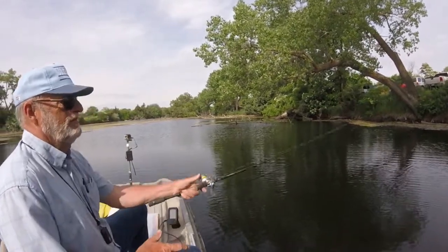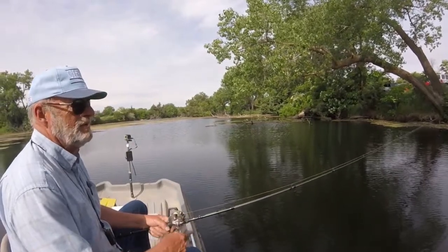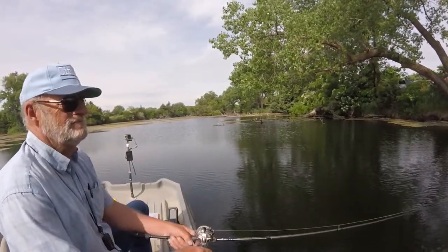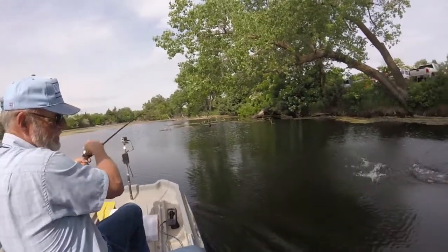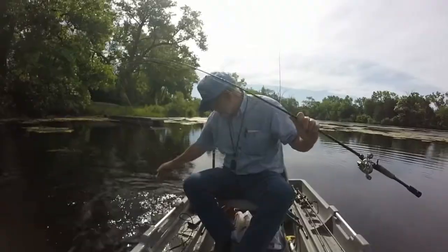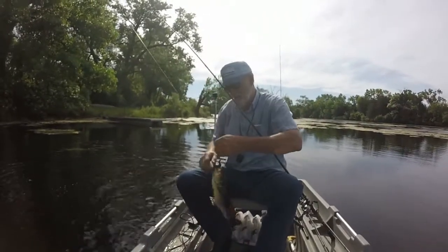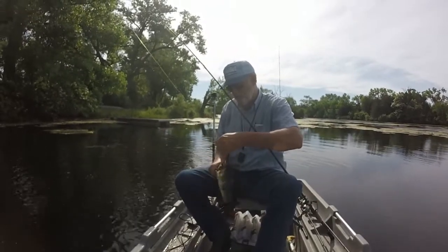Busy moving the boat, you know what I say — paying attention to fish. I missed my big boat. There we go — that's a little nicer fish.